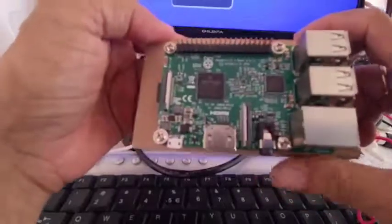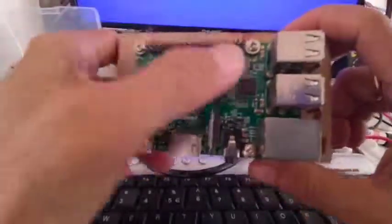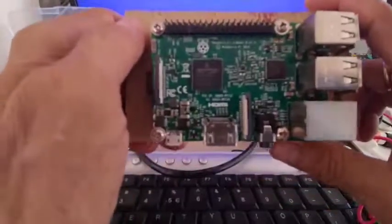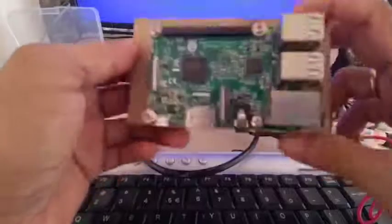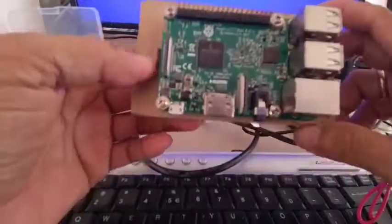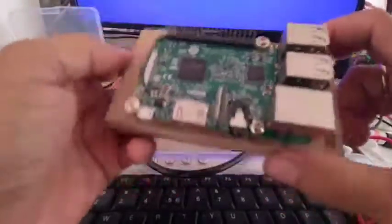If you remember, in our Arduino we have also input pins for analog and digital. But this time, the Raspberry Pi has a GPIO header here — around 40 pins. I will be using this in my home automation. The programming that I will be using here is Python, which is an object-oriented programming language.